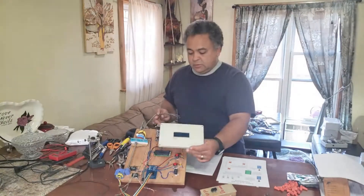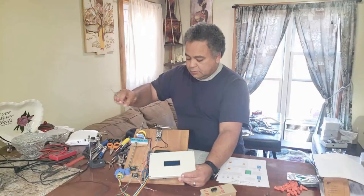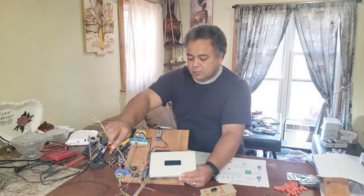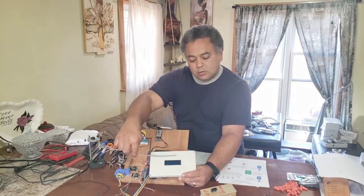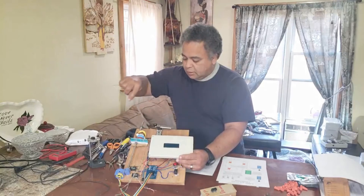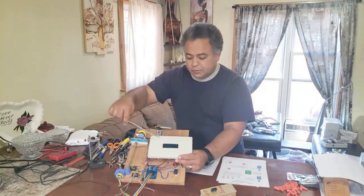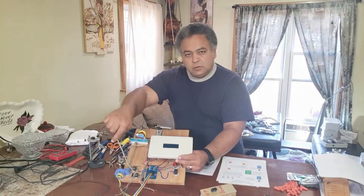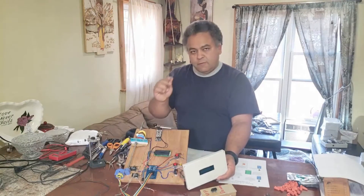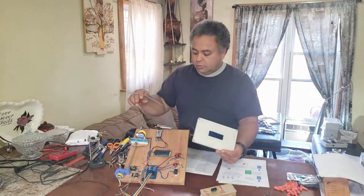If the box is installed at the first floor, do it in reverse — start at that switch, loop here, loop here, loop at the backup switch, and go to your controller. If the box is in the middle, same thing: start at one end, loop at each switch, run into the box, run another loop out and continue. The whole purpose is simply so you have all four sets of wires available in the controller from each switch.